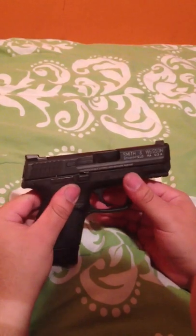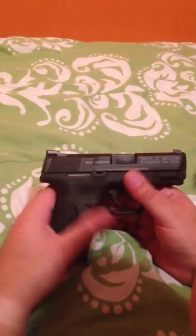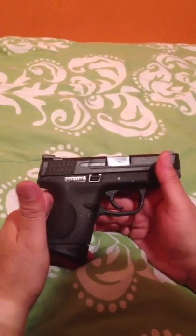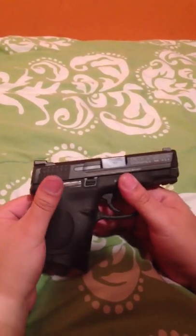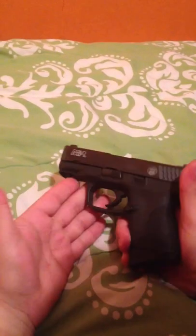I have about 100 rounds through it, and it's been my primary carry for about 3 weeks now. I have to say I'm very happy — it's the first M&P that I've owned, but I can assure you it won't be the last.